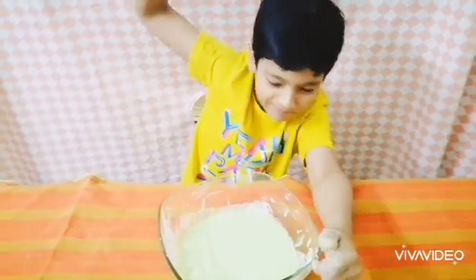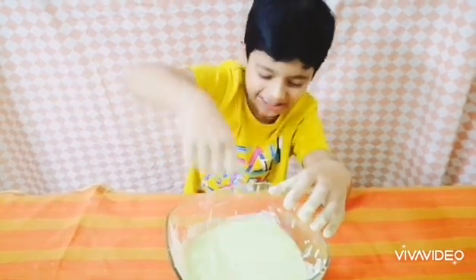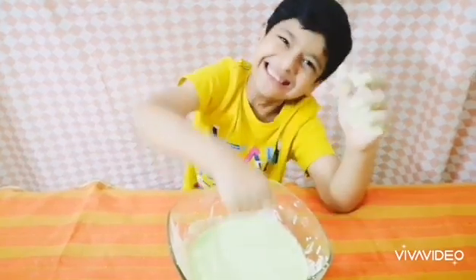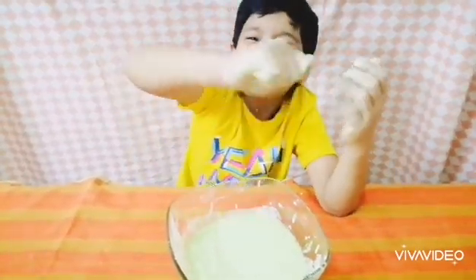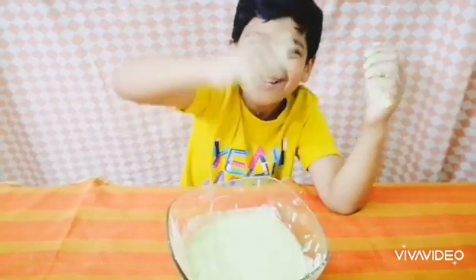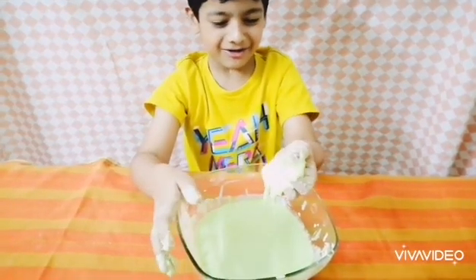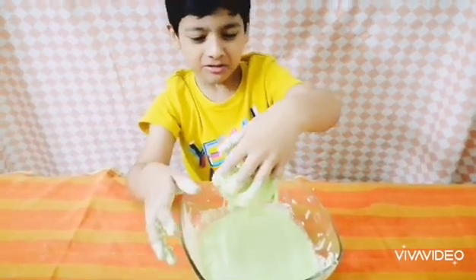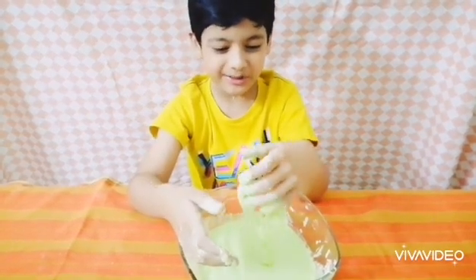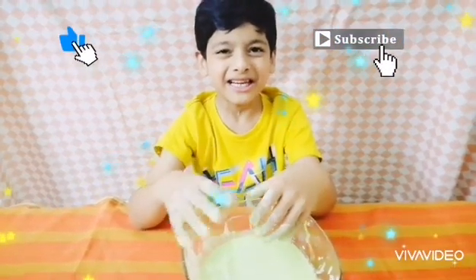That's so slimy! It's invincible! So guys, you must try this at home because you have cornflour at home, right? So you can do it! Don't forget to like, subscribe and share. Bye!